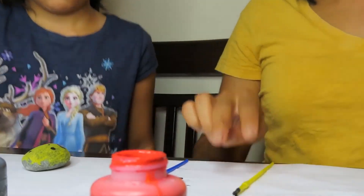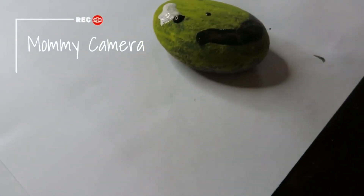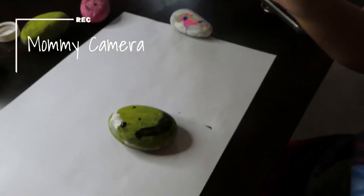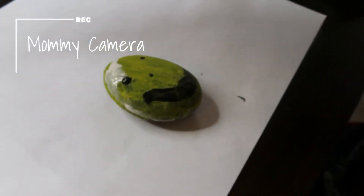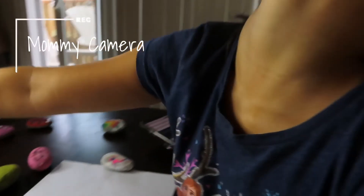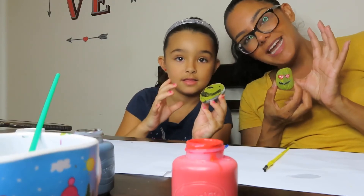That's super cute actually! Okay, so my emoji is done. Let's get a better look at what Kaylee is doing. Kaylee, what are you doing? I'm doing a happy face with some hands! She's like Elsa — she just went and got creative over here. Oh my god, mine looks so funny. It does look funny!